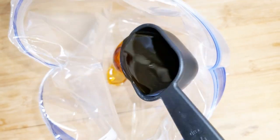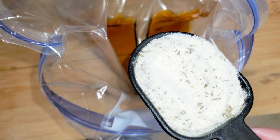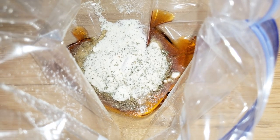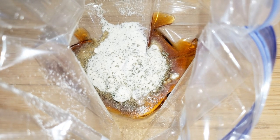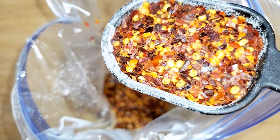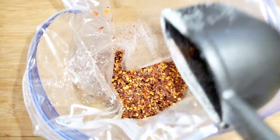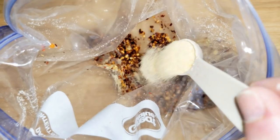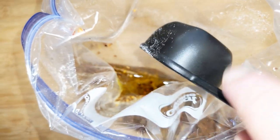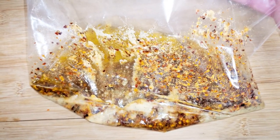I've got a quarter cup of toasted sesame seed oil in the gallon bag. I'm gonna add in a quarter cup of ranch dressing powder — that's roughly one ounce, which is roughly equivalent to a packet of the powder. I'm doing a half cup of crushed red pepper flakes. This right here is a half teaspoon of granulated garlic. Now we're adding three quarters of a cup of extra virgin olive oil into the mix.